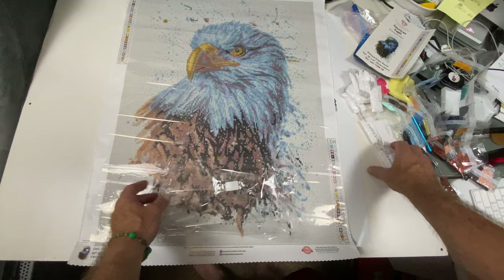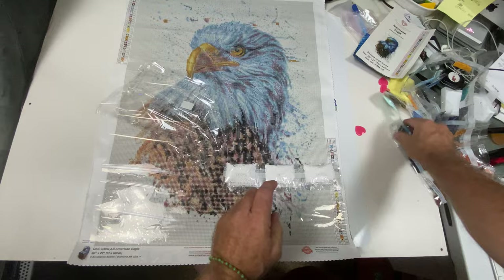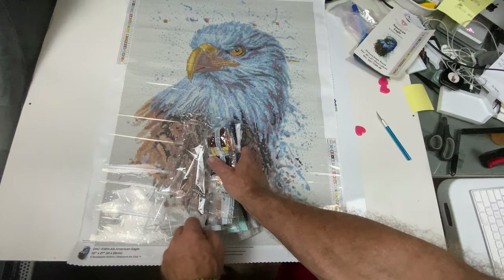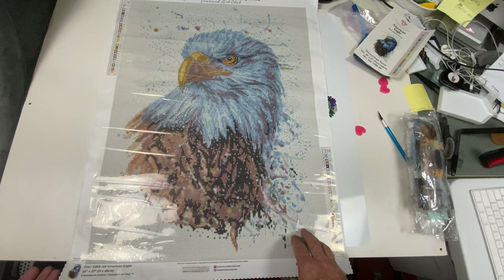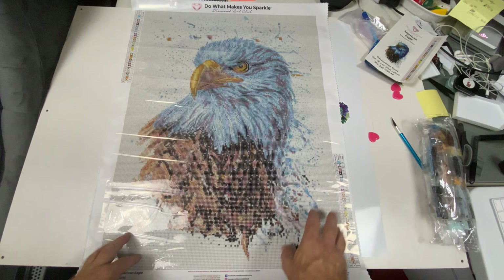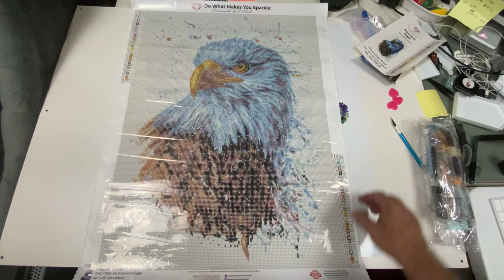Here we have the American Eagle. You can see the SKU number with the name, so if you want to store your drills separately from your paintings you'll know what drills they are. This is the American Eagle by Diamond Art Club. Thank you for stopping by — if you are new, please subscribe and hit that bell for notifications when I upload or when I go live on Fridays. I'll see you on the next video.